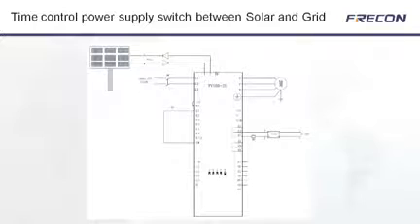In addition, Frequon has an accessory which is the time controller. This time controller can be set to take power from the main grid at predetermined times. For example, if your power is cheaper between midnight and 7 o'clock in the morning, it will automatically switch over and use that cheap power supply, then switch back again at 7 o'clock.